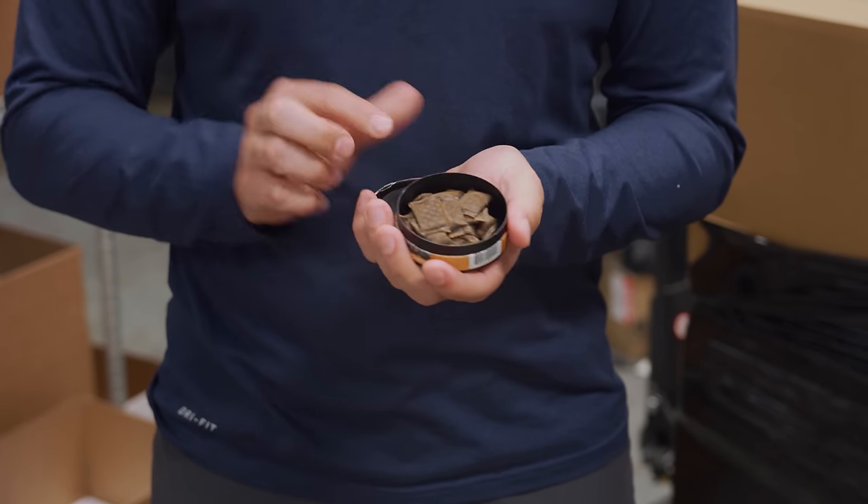You'll see the pouches in there. Grab a pouch or two or three and go right in between your cheek and gums. Let it sit 10 to 20 minutes and you'll start getting about 25 milligrams of caffeine.